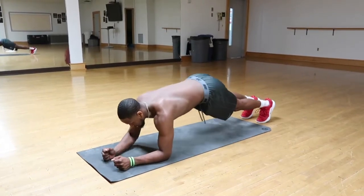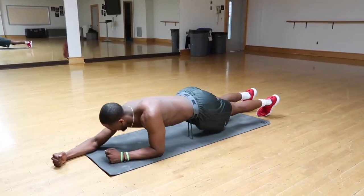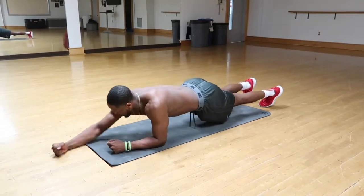You start out in the tight plank position and you're going to reach out, then back in. Reach out, back in. When you reach out, you can really feel it on the side of your abs, in the love handles area.